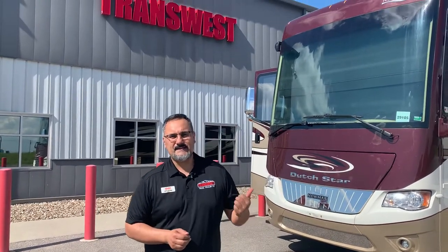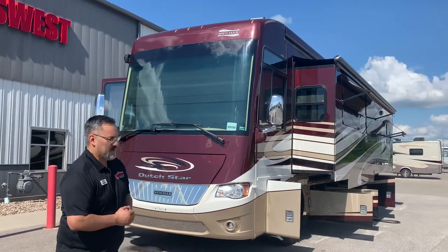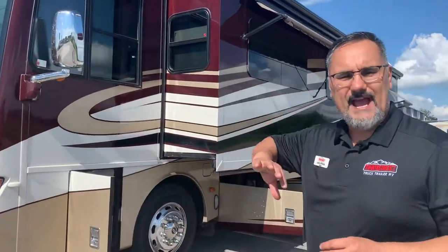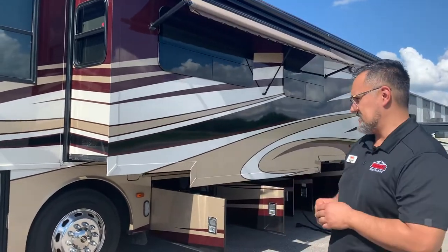Today I'd like to talk to you about this 2016 — it's a 4018 Dutch Star by Newmar. A really nice coach. It only measures out 40 feet 10 inches, and one of the nice things I love about this coach is that the rear tags actually turn with the coach, so it helps increase your steering capacity, which is quite nice.